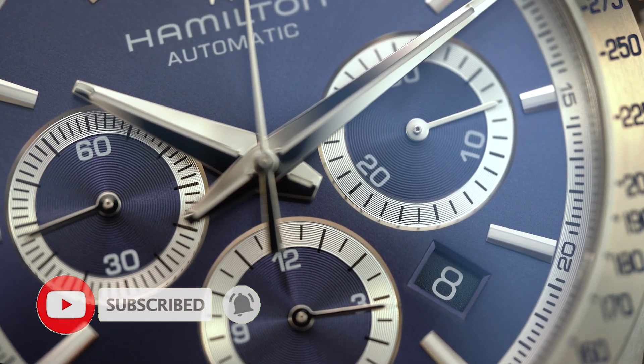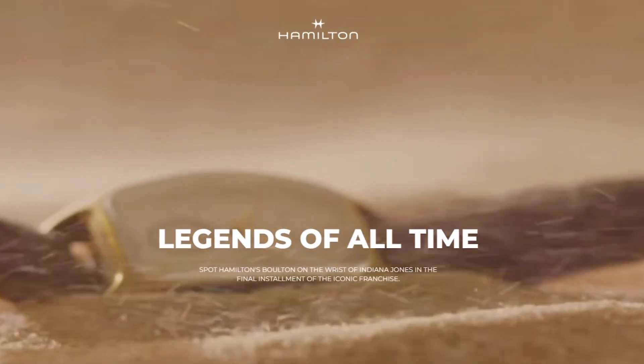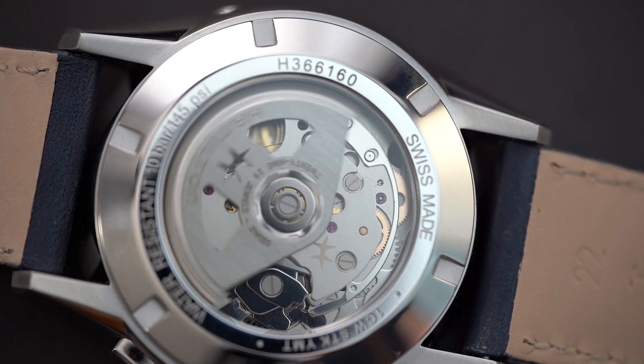They've made it into many movies and lots of different celebrities wear them. Indiana Jones currently wears one in his latest movie, and of course Elvis wore one. So there are tons of really good reasons why even a seasoned collector would like Hamilton.